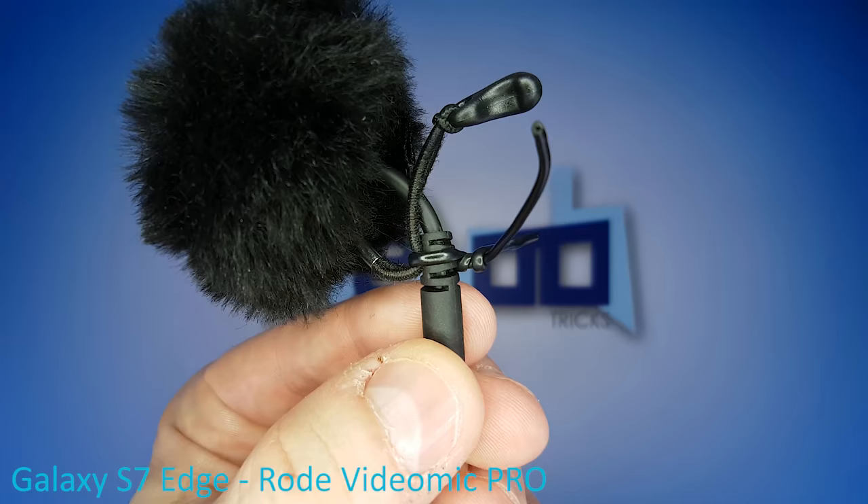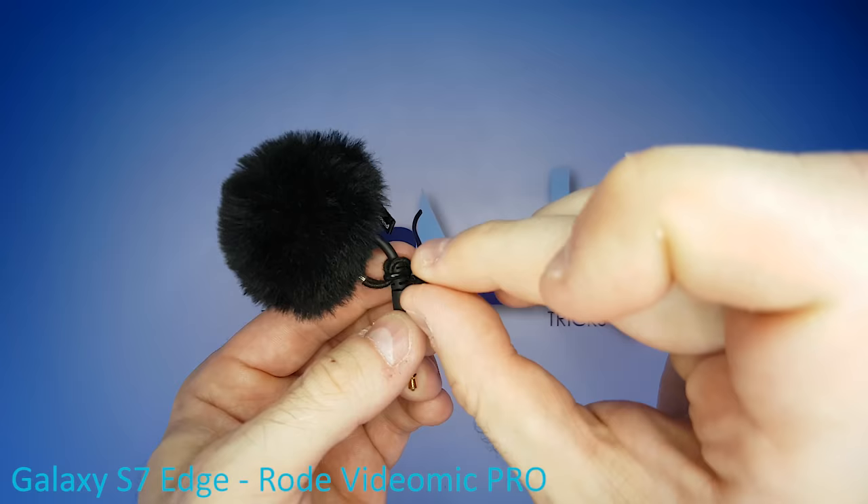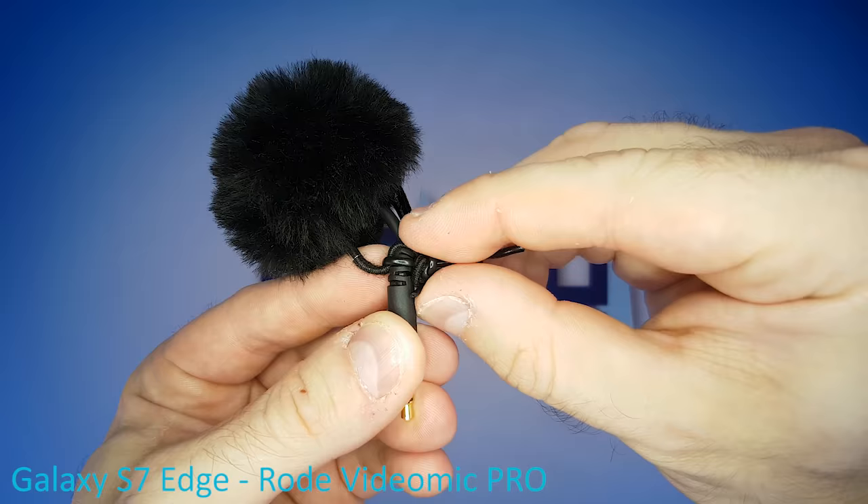To tidy things up, bring the strap around like this and fixate it with the ends of the bendy wire, so it looks a little something like this.